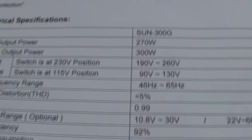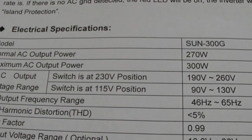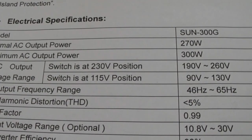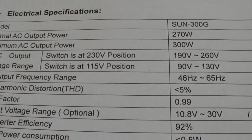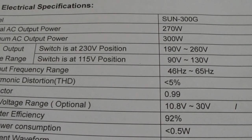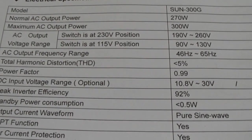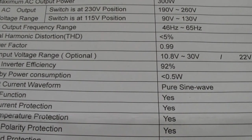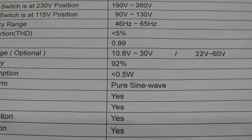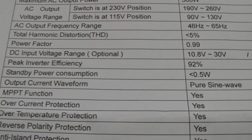Let's check the spec sheet — I hope you can read it. This model is the Sun 300. AC output power: 270 watts — I like to see that. Maximum AC output power: 300 watts. AC output range: 190 to 260 volts, or switched to 115 volts mode: 90 to 130 volts. Input voltage: 11 volts to 30 volts. It claims 92% efficiency — I would say maybe 40 percent.